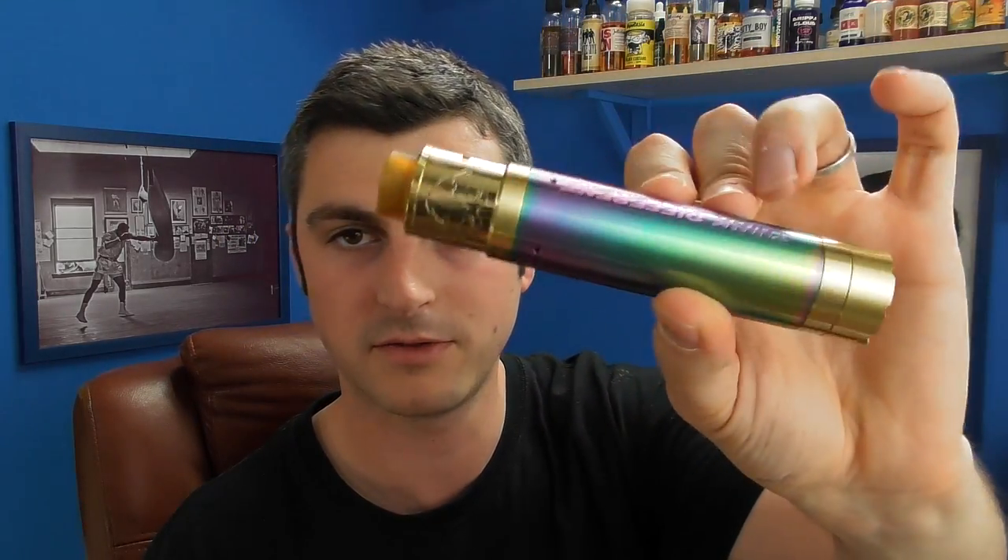The Wonder Vape from SigPet / iJoy — a 2700 mech mod. I'm enjoying it. I don't like the rainbow sleeve, I'm trying to get hold of a better sleeve, but the actual mod is solid. It shouldn't come with a black RDA — that's madness. But that's been reviewed.